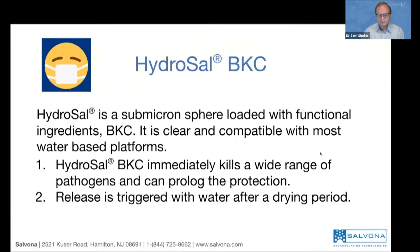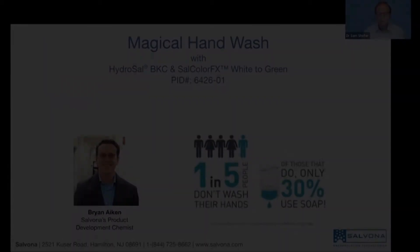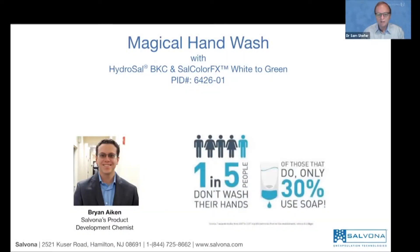The release is triggered with water after the film has been formed and after the product gets dried out. We know that only one out of five people is actually washing their hands, and only 30% of people actually use soap. We know that coronavirus is spreading mostly by liquid droplets, hand touch, and so on.